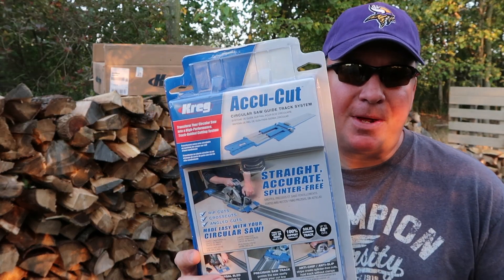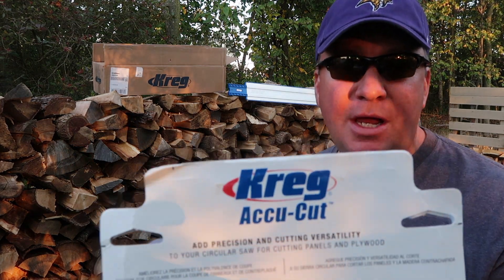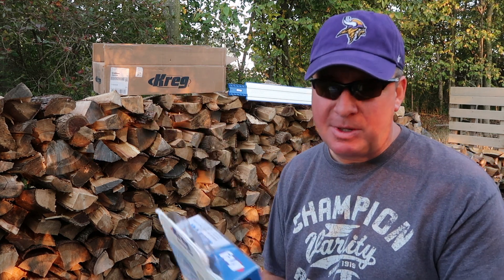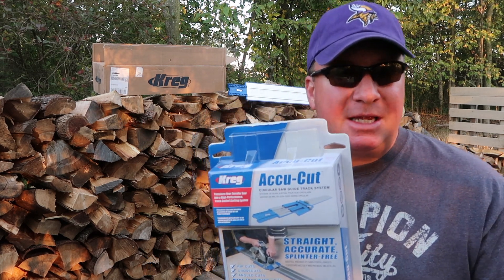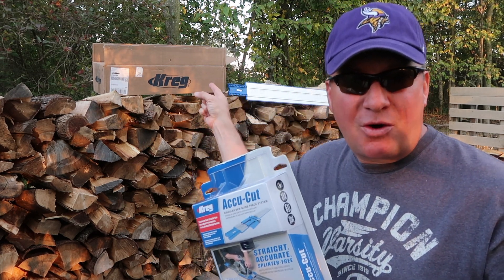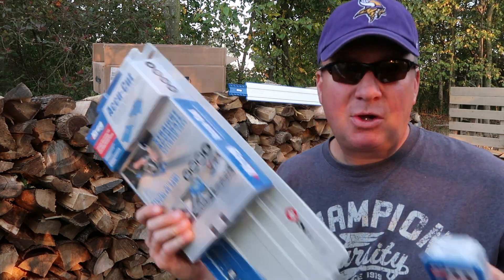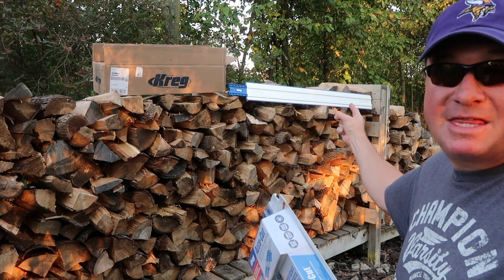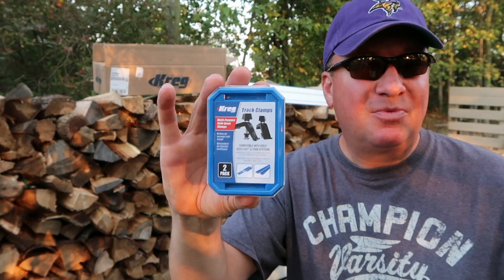Today's video is a follow-up on the AccuCut that I did a week ago. The Kreg Company and I have been talking recently and they sent me a few items in this box to give an honest review about. The AccuCut was something I recently reviewed, and I didn't see in the very far corner of the box this right here — these are track clamps that would go on that metal track right there. You can clamp that end and you can clamp that end. If you have thin enough plywood or OSB, these are going to be pretty much a requirement, and we'll get into that a little bit later.